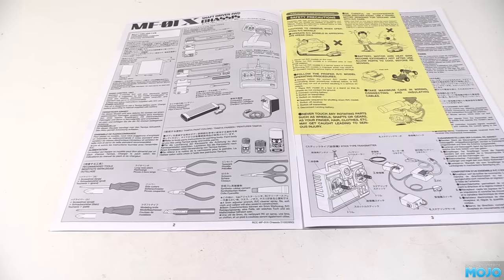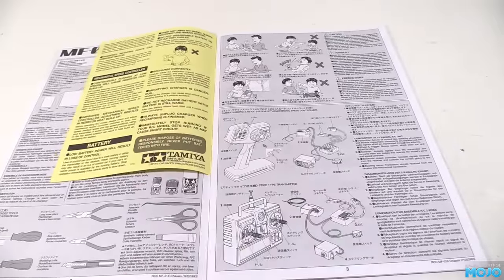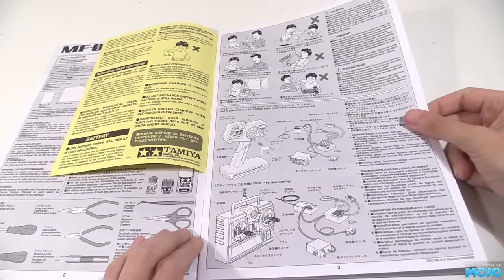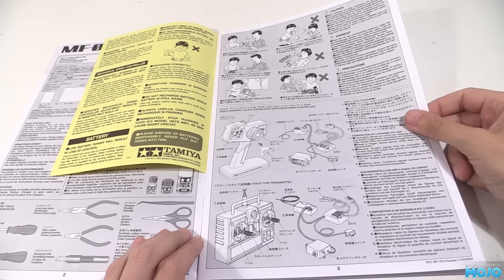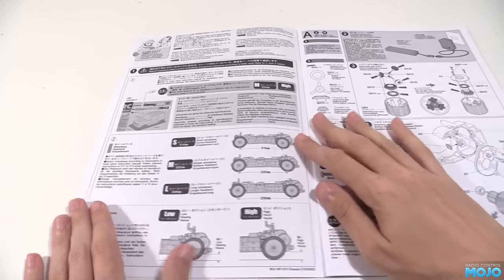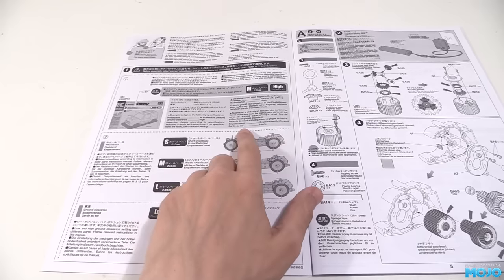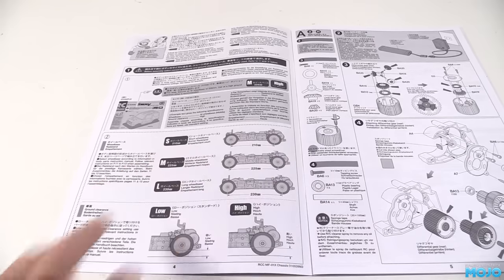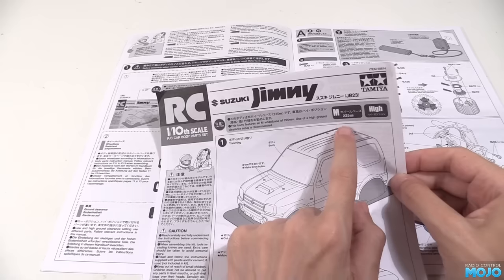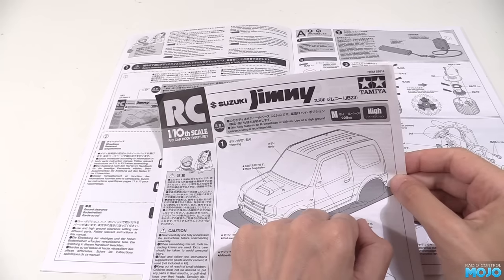Tamiya break up the build quite nicely with the parts bags. I think this one has four. It would be nice to do one video per bag, but I don't think I'm going to get time to make videos that long. After we've done the build, we'll look at the body. The chassis can be built in a couple of configurations: high and low suspension, and three wheelbases. The instructions for the body say which it wants. In the case of the Jimny, a medium wheelbase and high ground clearance. When we get to those bits, we'll have to make sure we build the right ones.